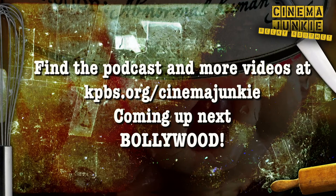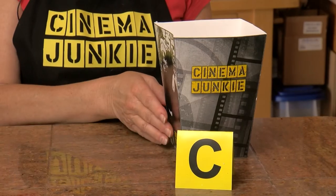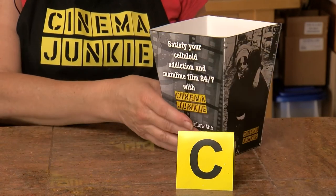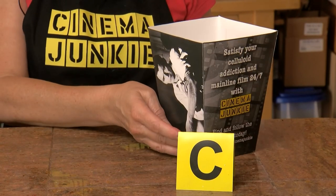Thanks for watching another Geeky Gourmet — and those are some of the things you can do with edible blood. Remember to listen to the companion podcast: it's Cinema Junkie's Crew Call, the stunt performers edition. You can find Cinema Junkie podcasts at kpbs.org/cinemajunkie or wherever you listen to podcasts. Coming up next on Geeky Gourmet I'm going to show you how to make some Bollywood popcorn, and I'll give you a PDF so you can make a Cinema Junkie or Bollywood popcorn box. Thanks for watching, thanks for listening — I'm your resident Cinema Junkie, Beth Accomando.